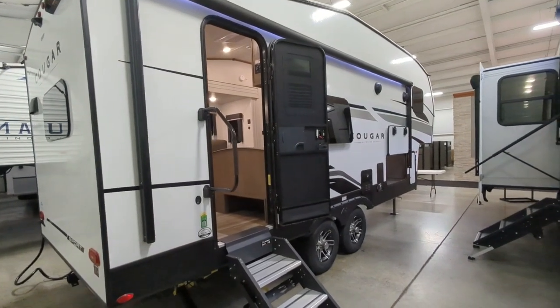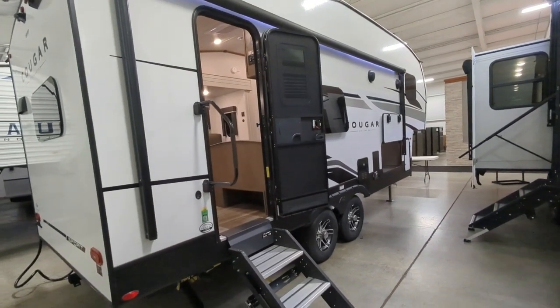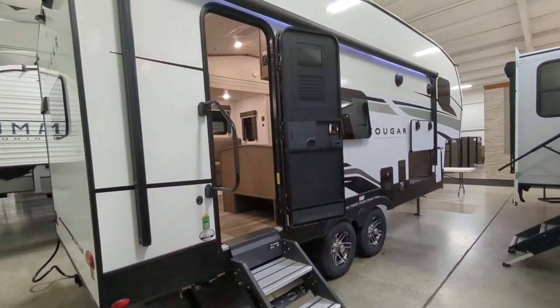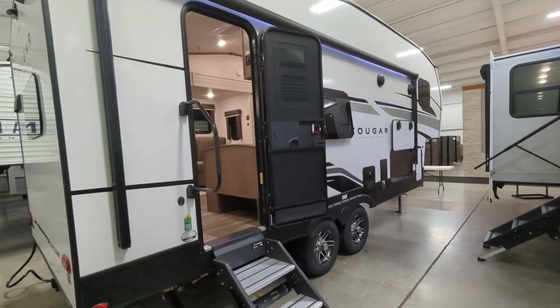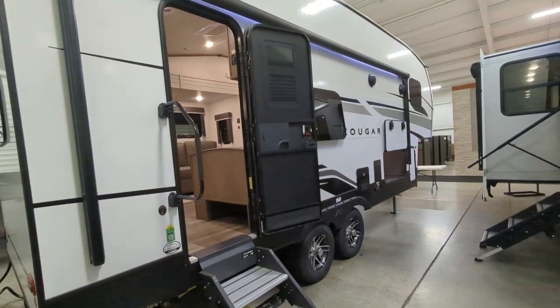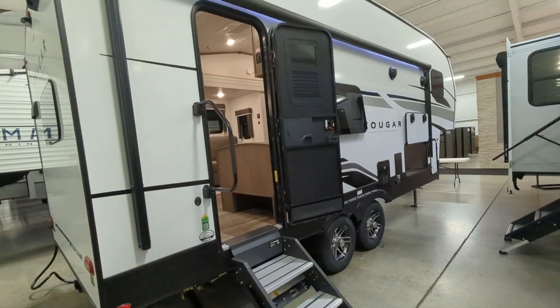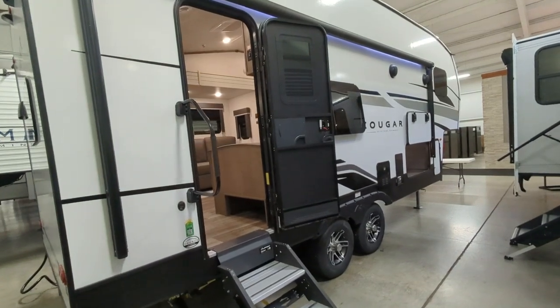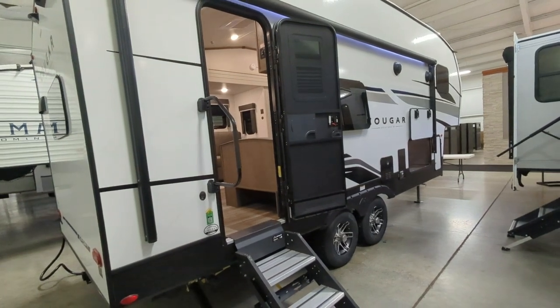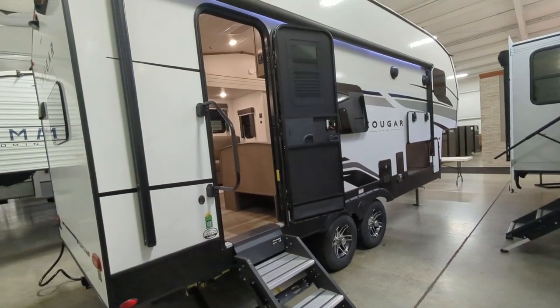Hey everyone, I'm standing in front of a Cougar Sport — a new lineup for them. This is the 2100 RK. Basically the Cougar Sport is everything everybody loves about a Cougar but in a smaller, lighter package, which is going to make them even more affordable. This one retails at $46,404 but we actually have it for $33,999.